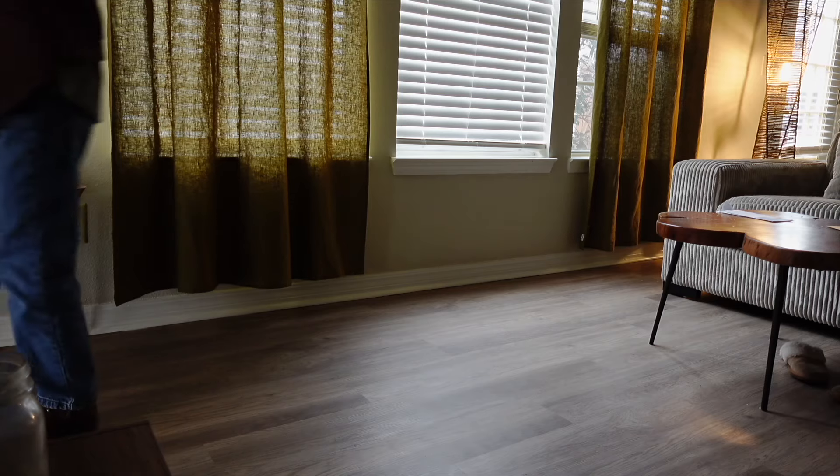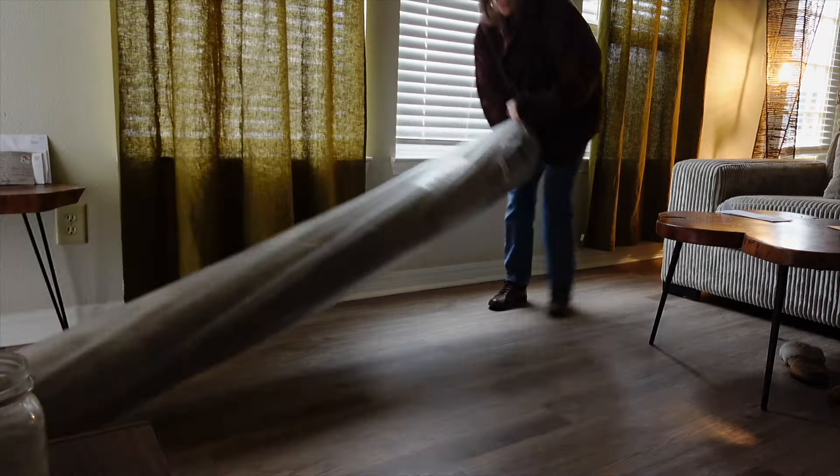Good morning! We got that really exciting delivery — the rug. I'm a little nervous because buying things solely online can be tricky; the color of your monitor can affect how you perceive colors. Now that we have the curtains in place, I'm done buying and returning. We're moving on to a rug that I think is going to match, and then I still have to figure out the coffee table situation. Let's get this rug unboxed.